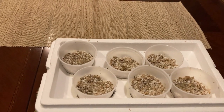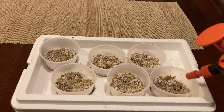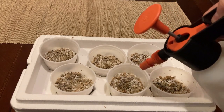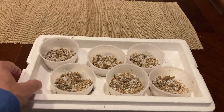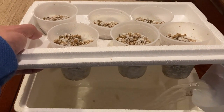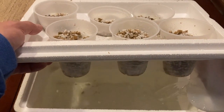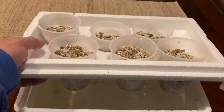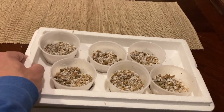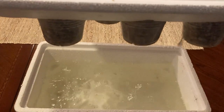Then we just tuck those closed, spray them with water, and fill the cooler up until it just touches the bottom of the cups. You want to see drips when you lift a cup.